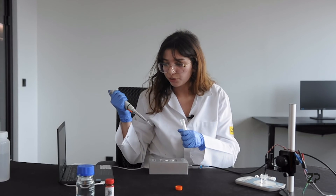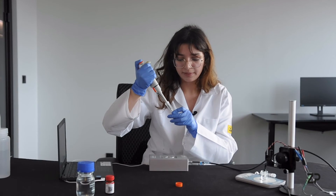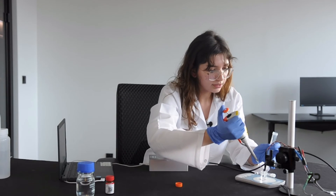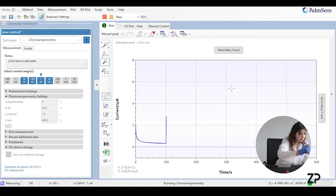We're approaching 100 seconds, so we add 10 microlitres of our lactic acid to the beaker. As you can see from the curve, there is a spike straight away at 100 seconds, showing that our lactic sensor is detecting lactate.